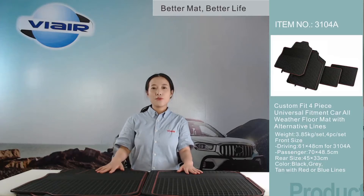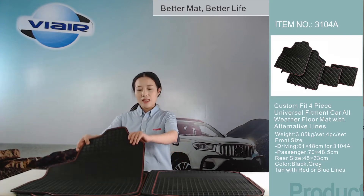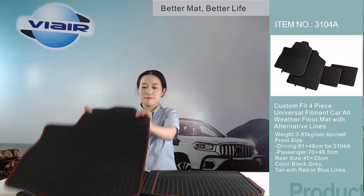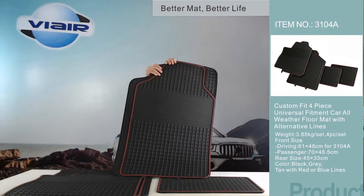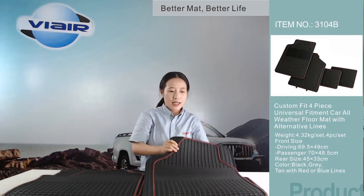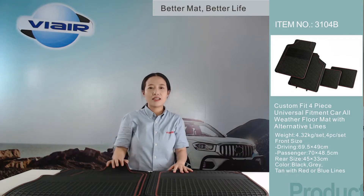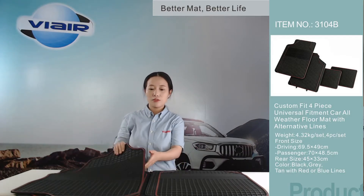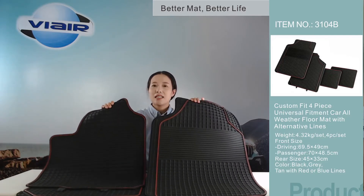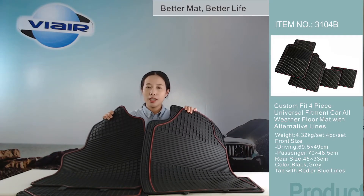Are you just looking for a custom fit floor mat? Let me show you this one — its item number is 3104A, and this one's item number is 3104B. These two sets of semi-custom fit floor mats provide fitment for some specific car models. The driver side of these two sets of mats are different in order to provide fitment for different car models in different years.